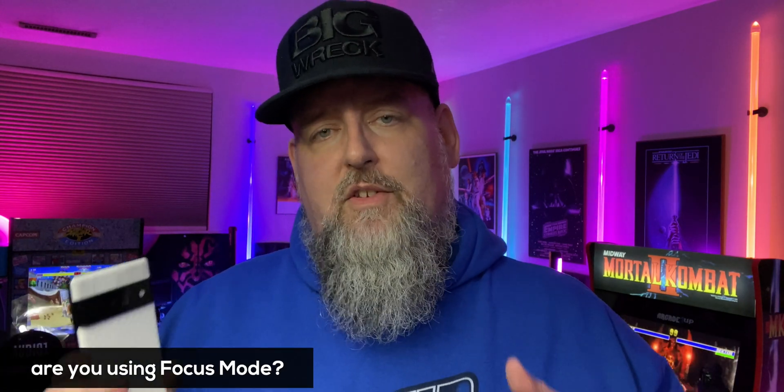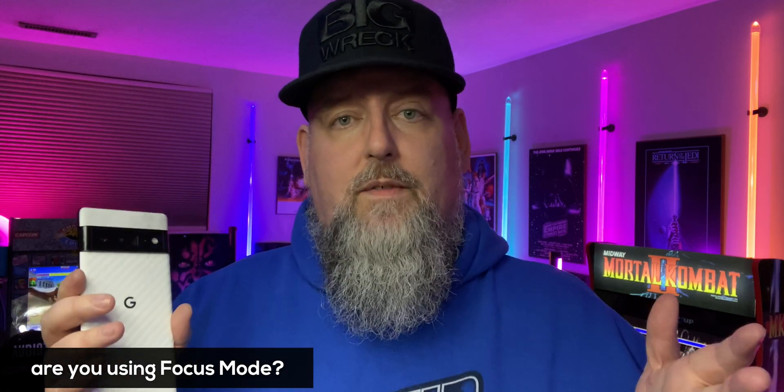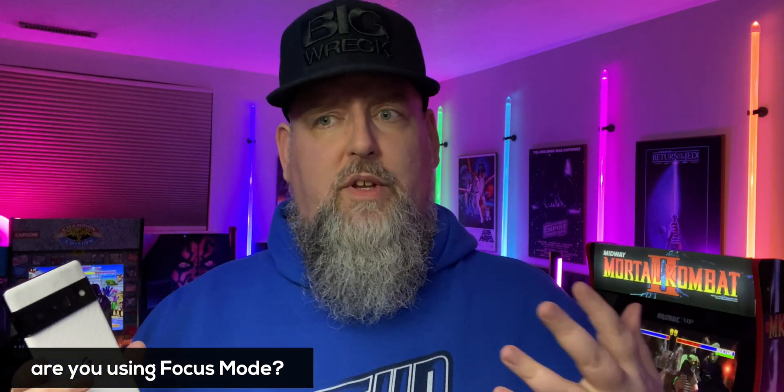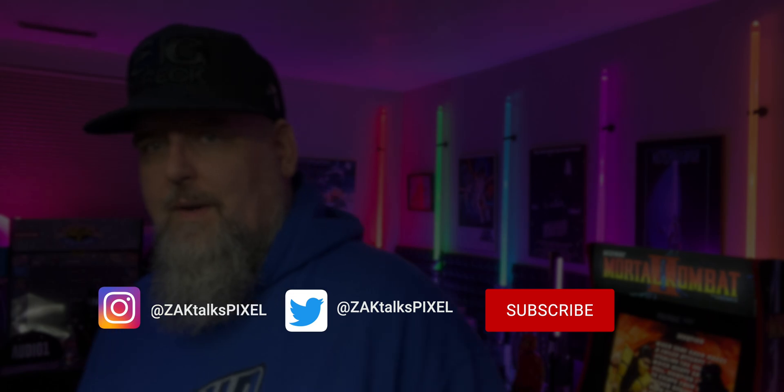Let me know down in the comments — have you used focus mode on the Pixel 6, the Pixel 6 Pro, or any device running Android 12? What apps do you have on focus mode? Is it mostly social media or things like that? Let me know down in the comments section. If you found this video helpful, please leave a thumbs up and think about hitting that subscribe button. I'll catch you guys in the next one — take care, cheers!